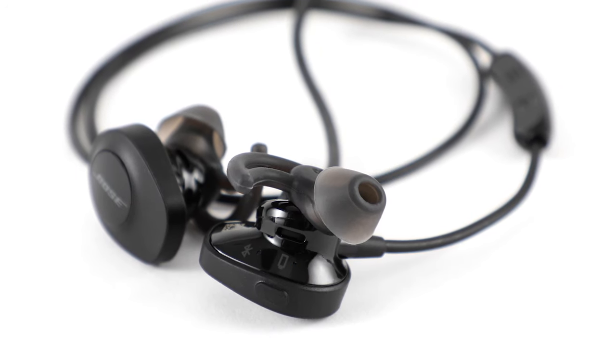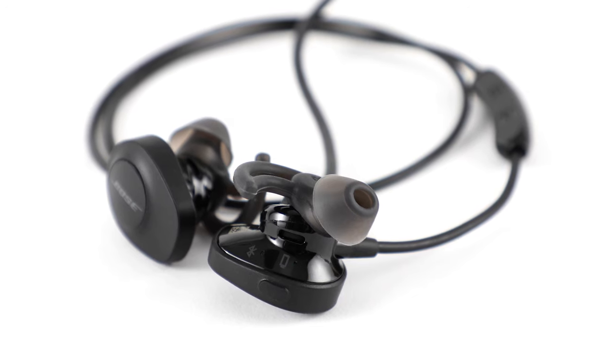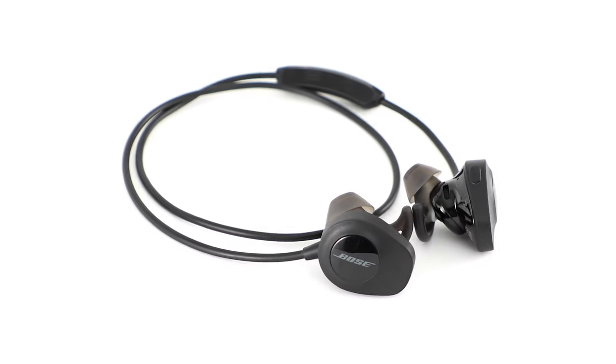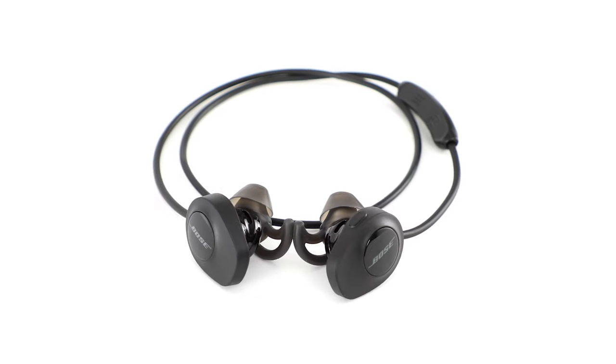If the battery in your Bose wireless headphones will not charge or will not fully charge, here are some common solutions for you to try. We'll be using the SoundSport Wireless in this video, but you can try these suggestions on other Bose wireless headphones as well.